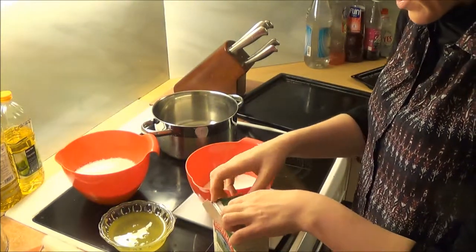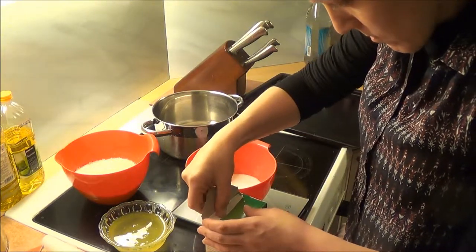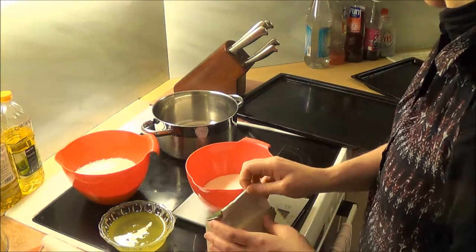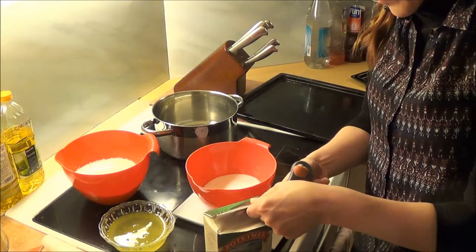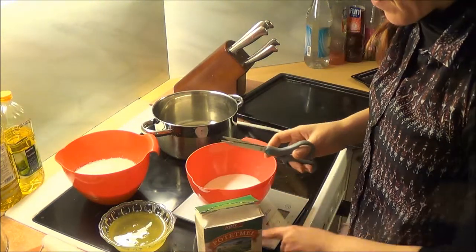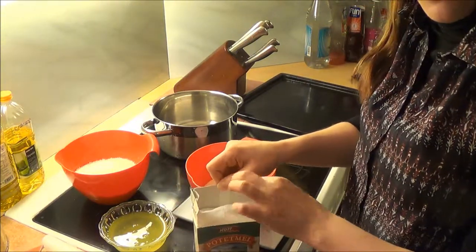I'm going to open this one up — it's been a little difficult. Scissors are needed, so I'm just going to open this up like that. Yes, it's open!